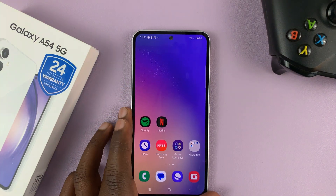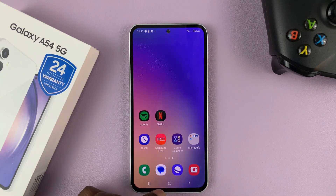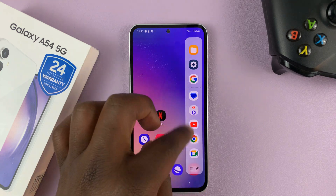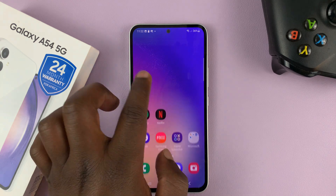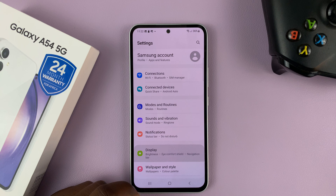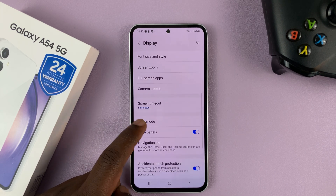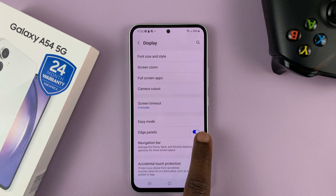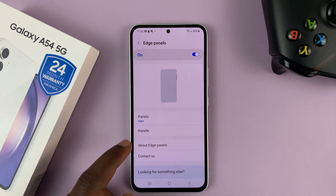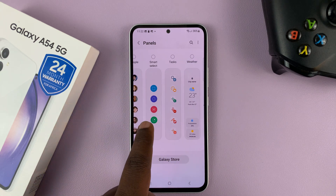Another way to take screenshots is by using the edge panel. These phones come with an edge panel. Bring out the edge panel and look for the screenshot icon. If you don't see the edge panel, go to Settings, then Display, then Edge Panels, and make sure edge panels is enabled. Then go down to Panels.